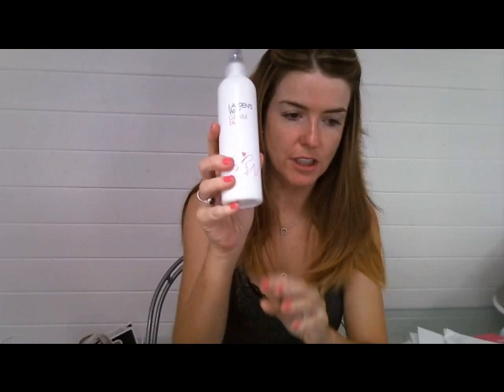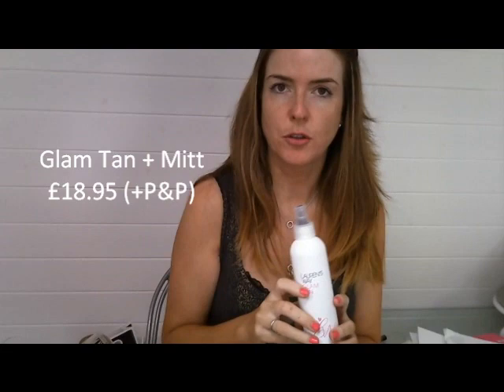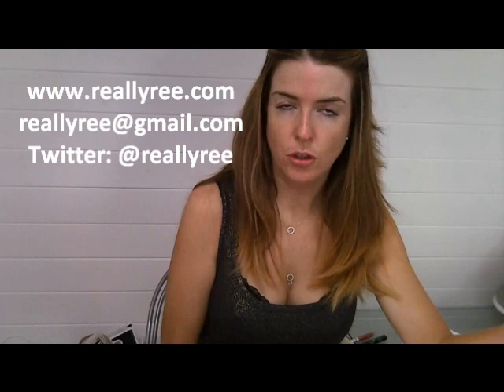I'll just show you that close-up again — Glam Tan. It comes with a mitt and I think it's £18.95 plus delivery on the website at www.laurensway.com. I've put the information below in the box anyway. I hope you enjoyed that — any questions, just let me know either on the blog at www.reallyri.com, by email at reallyri@gmail.com, or in the YouTube box underneath the video. Thanks for watching, bye!